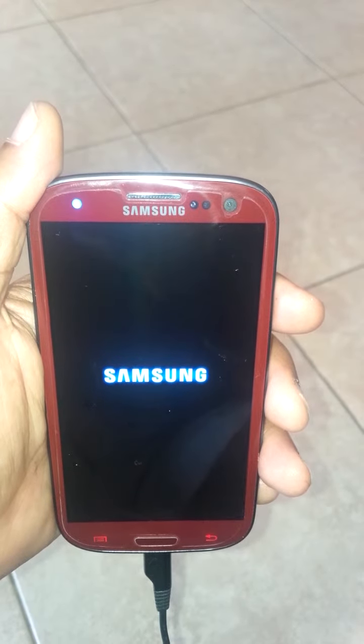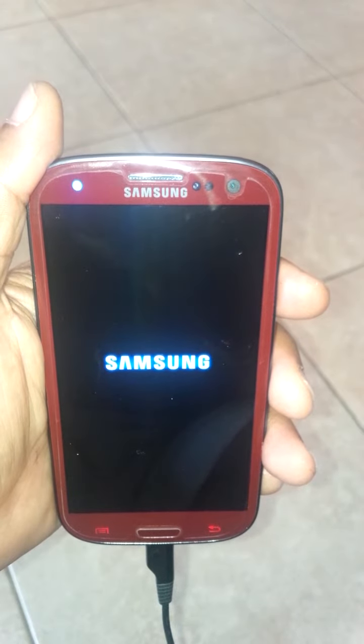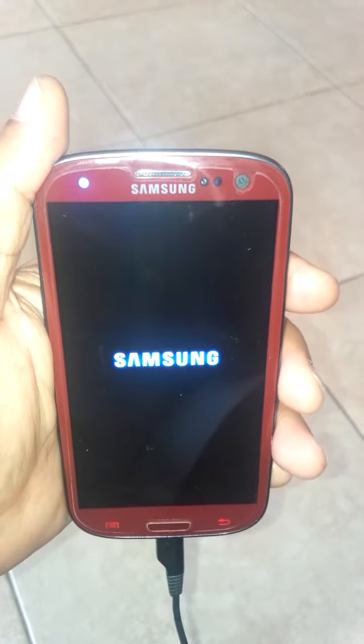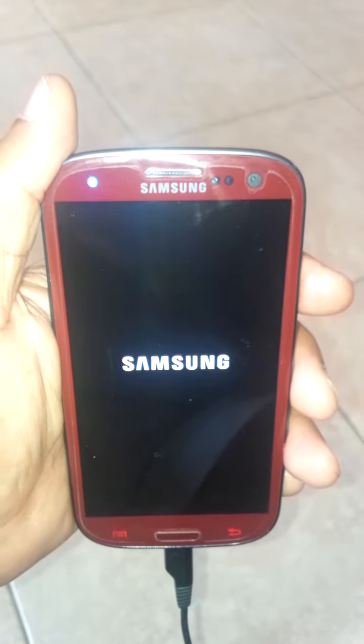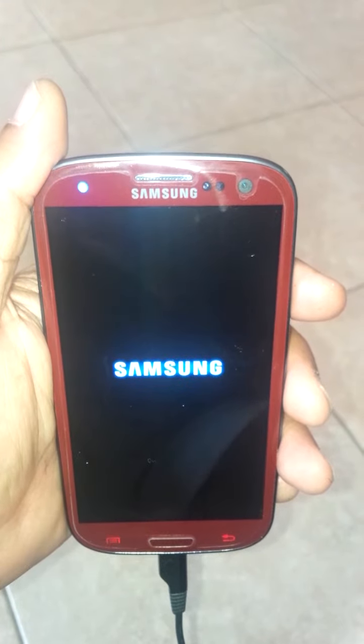I'm asking for help — if anyone knows a solution, just leave a comment. It's been like this for almost four hours now and it's not fixing. Otherwise I'll have to carry it to the dealer. Thank you for watching the video.